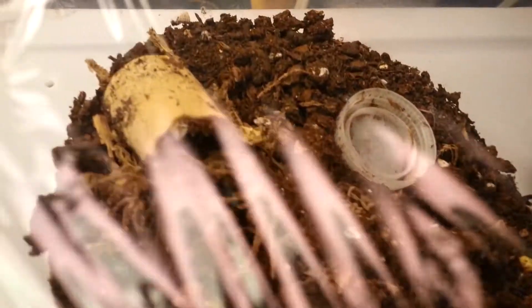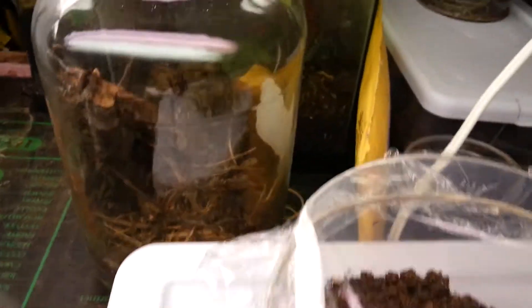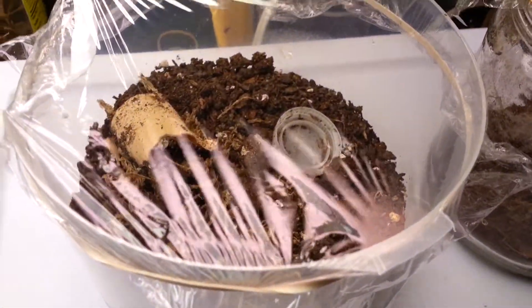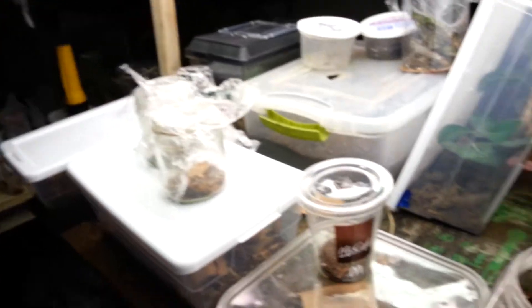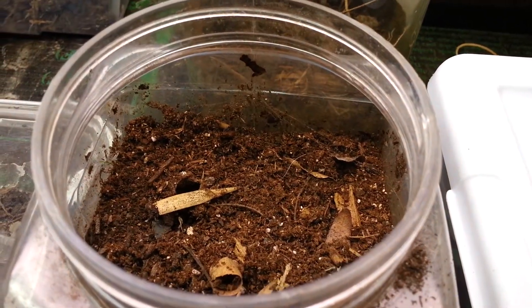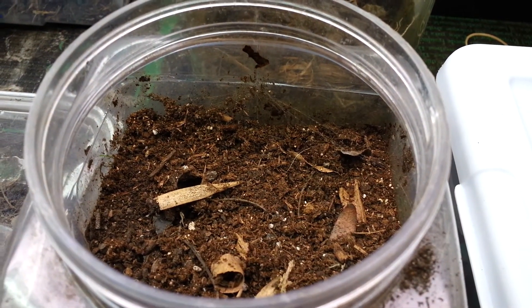That is actually the offspring of that one right over there. I don't know where she is right now. I just wanted to update you on some of the stuff — I haven't really done much updating on my collection. So that's something for you to see. Alright guys, hope you enjoyed the short update. I will see you all later.